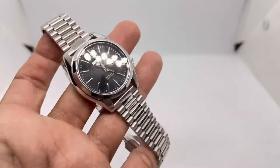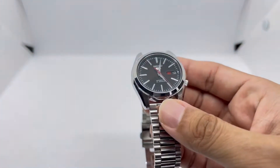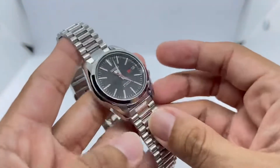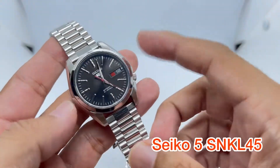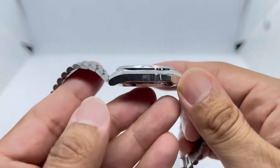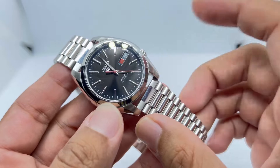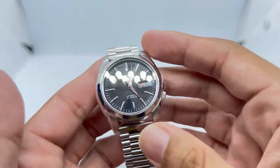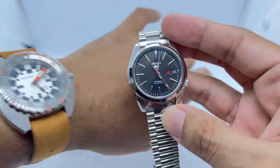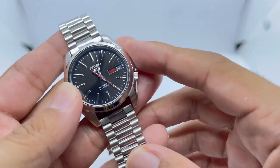First up is my dress watch, which is basically the least favorite category in my collection. This is the Seiko SNKL45. It features a 37mm diameter, about 43 or 44mm lug to lug, an amazing thickness of just 12mm, and an 18mm lug width. I love this cushion case design — both this watch and another piece I have share that cushion case style.